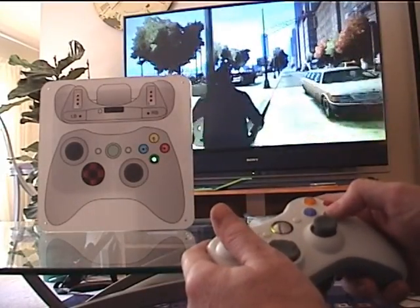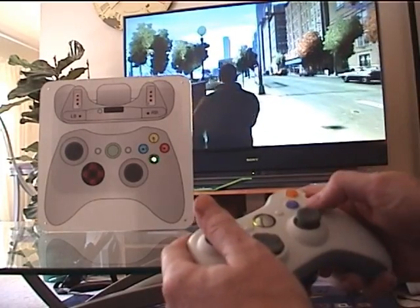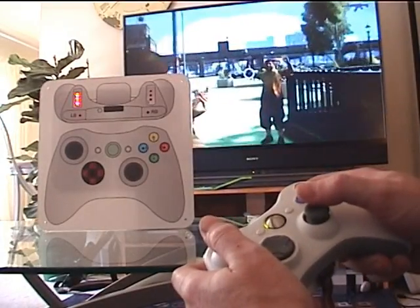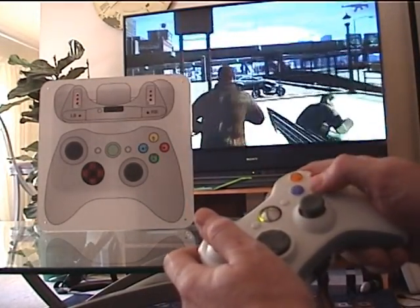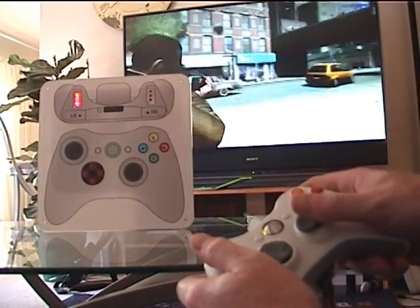This is the controller monitor that I built. I'm testing it with Grand Theft Auto 4. Basically what this does is it has a visual indication of when the buttons are being pushed by the user. It is done at the hardware level on the controller, so it kind of cuts out the middle man, so to speak. So you know exactly when people are pushing the buttons, independent of the game itself.